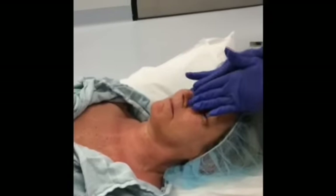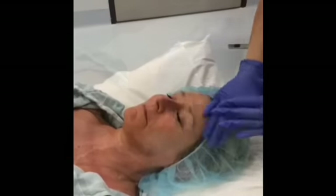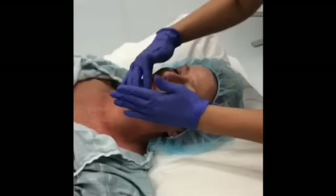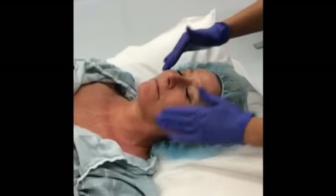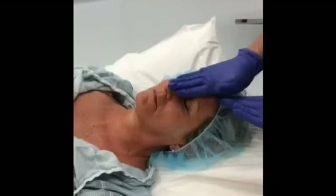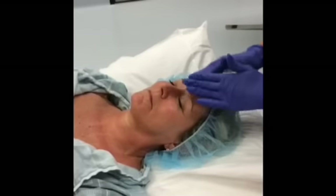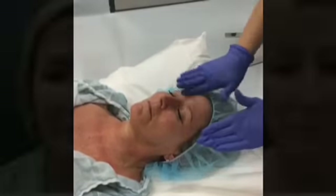You should always apply the Luminesc serum first, right after washing your face. Lastly, we apply the Luminesc Daily Moisturizing Complex, which has a three-in-one purpose. It contains stem cell technology and sunscreen with SPF 30, and it is also infused with light botanical extracts that nourish and hydrate the skin.